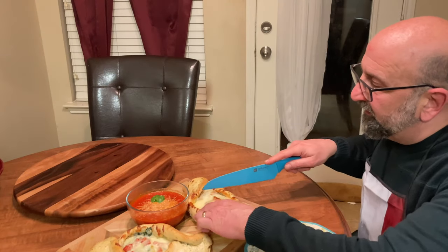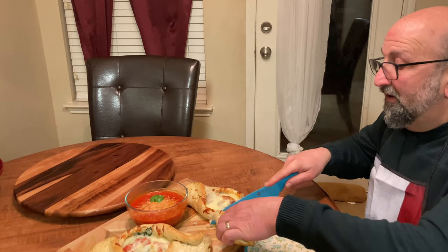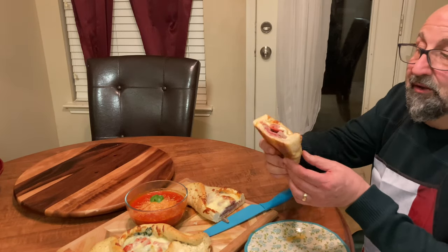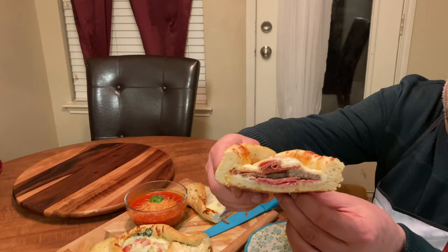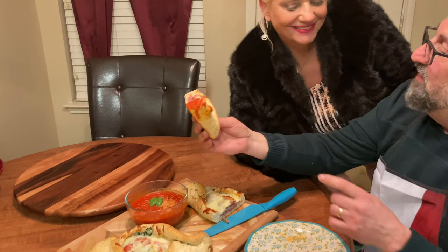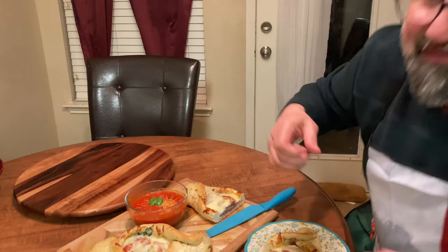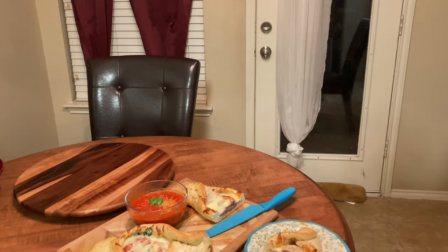I'm going to try the porchetta one. Look at that — wow, looks really, really good. A partner joins in to taste it as well. It's stromboli — very good! She caught me off guard on that one. Delicious.